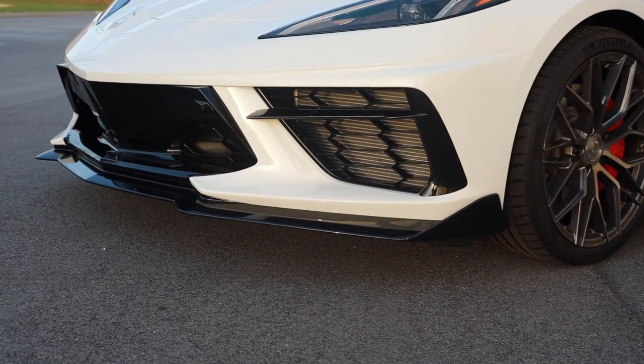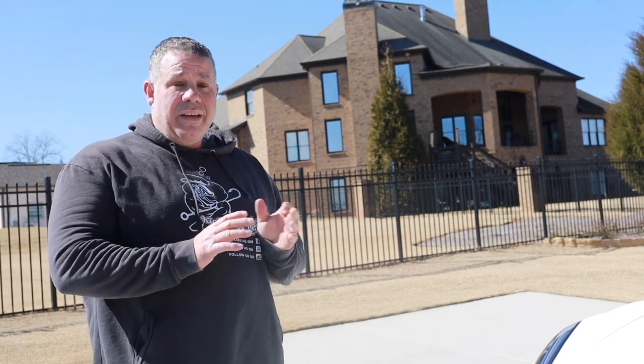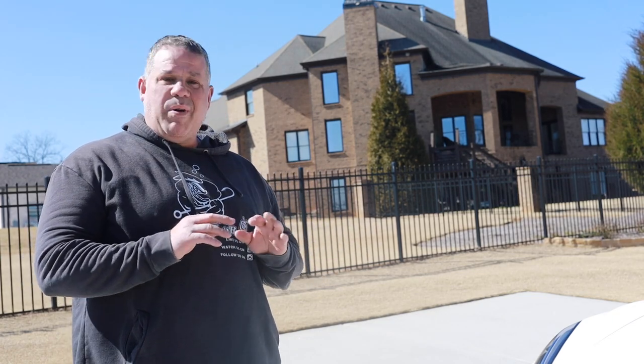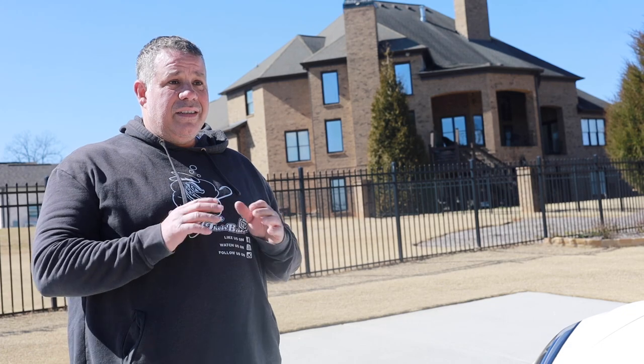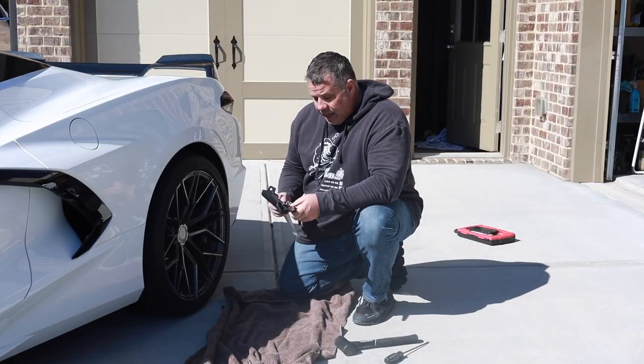We have the front splitter on there. We hand-tightened all the bolts — we didn't get them tight yet because I wanted to make sure there was no adjustment needed, and there was none. I'm going to be absolutely transparent: this part fits perfect right out of the box, we had to make no modifications, it was just a direct bolt-on, which is rare for any aftermarket parts. I'm going to use my drill to tighten it — I've loosened the chuck halfway so it'll only torque a certain amount, since I don't want to overtighten on plastic.